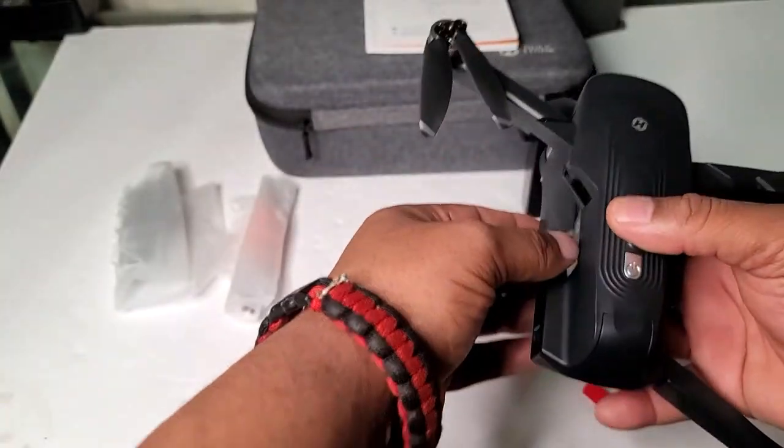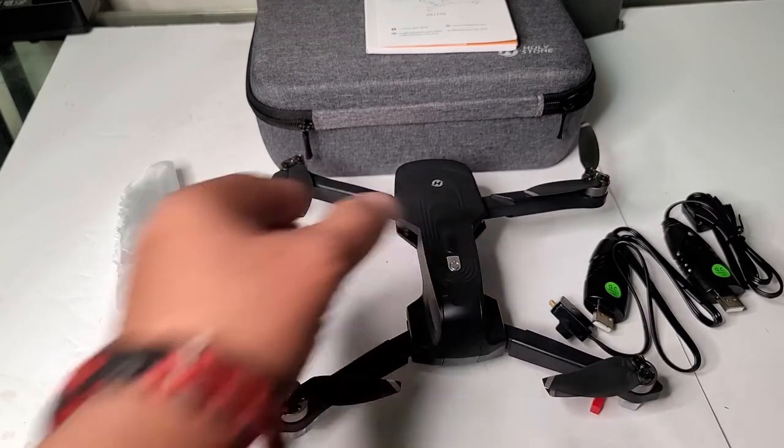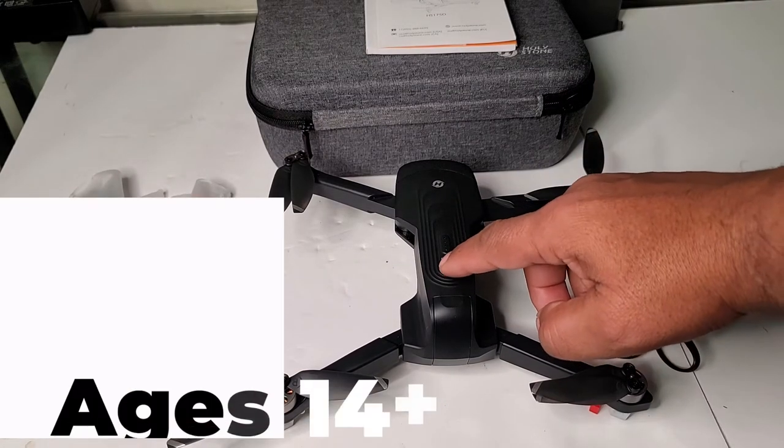Let's unfold the legs. And that's our full-size drone. To turn it on, just press and hold this button here.